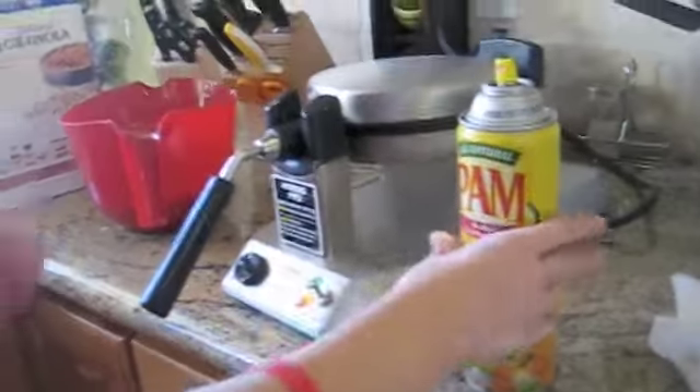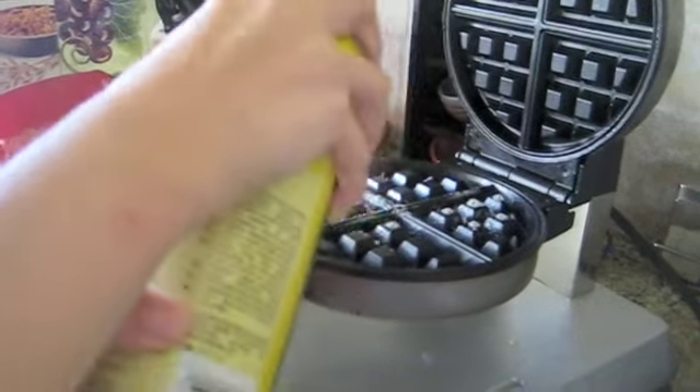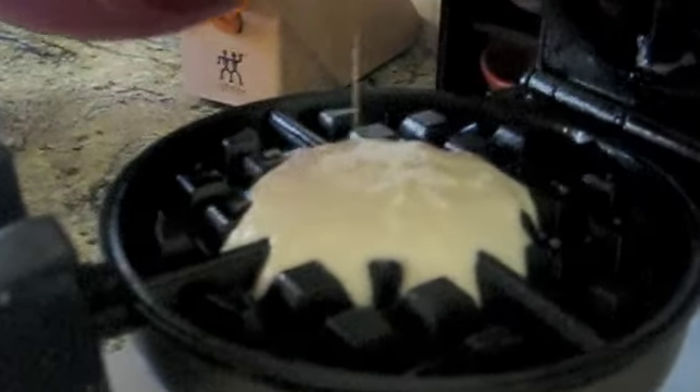Now, since you need to turn this on before you start, and once it is ready and has beeped — see, it's steaming — you'll need to spray some cooking spray on it. Sydney is pouring the mix onto the griddle. Make sure you pour it in the middle. You always want to pour it in the center. Remember, you do not want to fill the whole thing up because it can overflow.